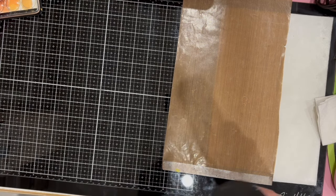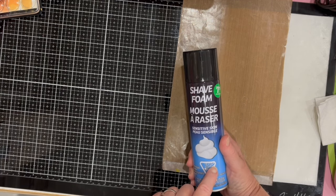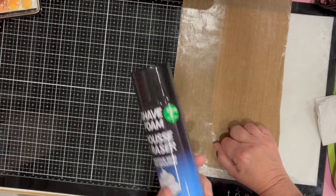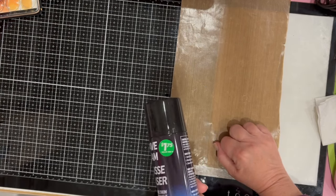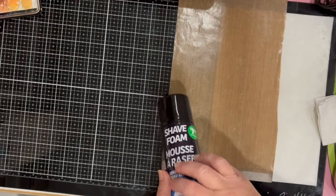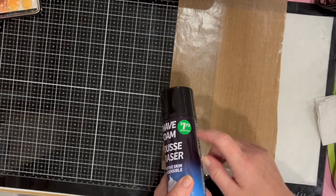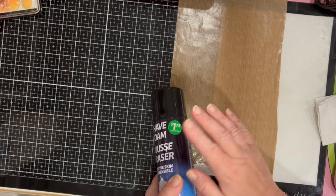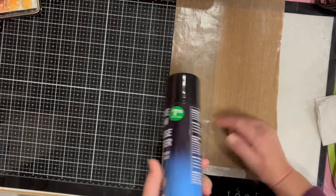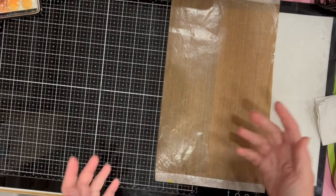Another item on my list was shave foam — I wanted shaving foam for marbling, for making marble papers. Everything at Dollar Tree is $1.50 except for the beauty and health items; this was $1.75. The hand soap I bought for the bathroom was also $1.75.